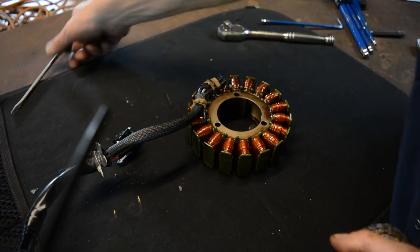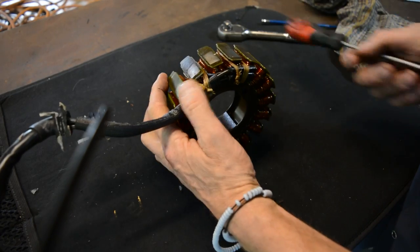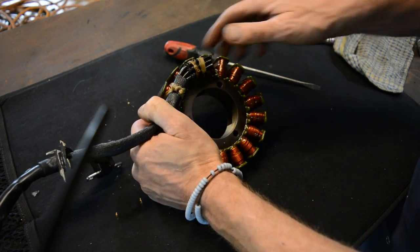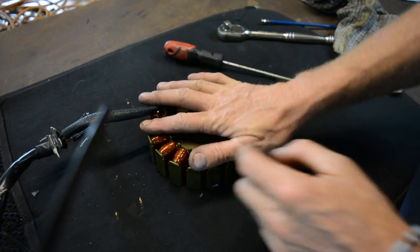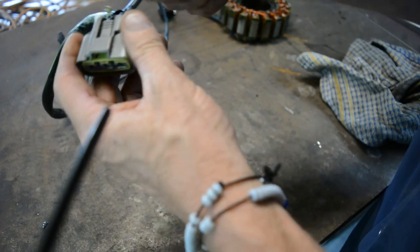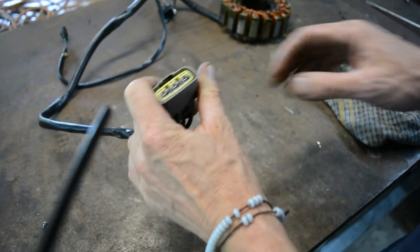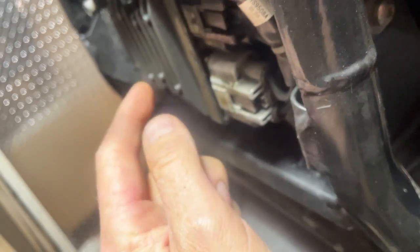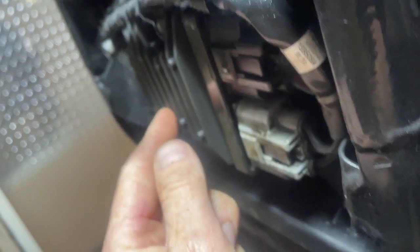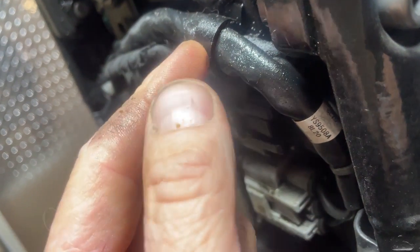I'm going to try and get to this end so the oil doesn't go up the wires, but looking at it I'm not going to be able to get into these wires to seal them there. So we're going to make another plan and seal the wires at this end instead. You can actually do this with everything still on the bike — just unplug this from the rectifier. Under the bike here is the rectifier, and there are two bolts on it. Once it comes off, you unclip the wiring from the little clips, and it will lay down.